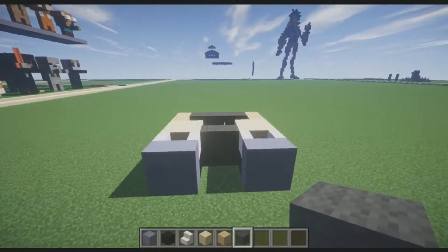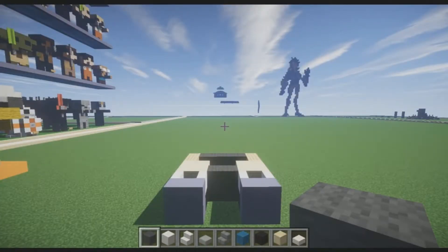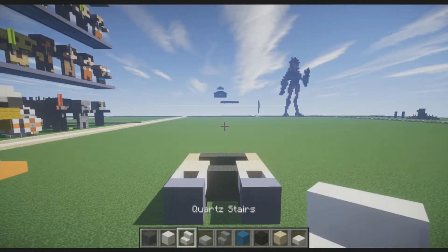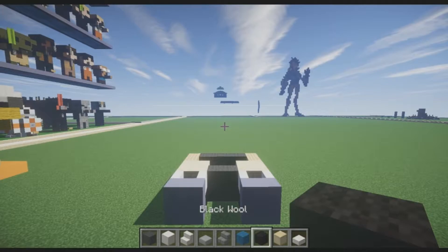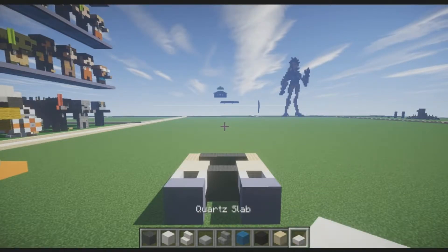That's Winston's legs. Please pause the video here while I select the next blocks for his upper torso. For the torso we're going to need gray wool, block of quartz, quartz stairs, stone slabs, stone brick stairs, cyan wool, black wool, smooth sandstone, and quartz slabs. These blocks are also for the arms, but we'll take a break between the torso and the arms.